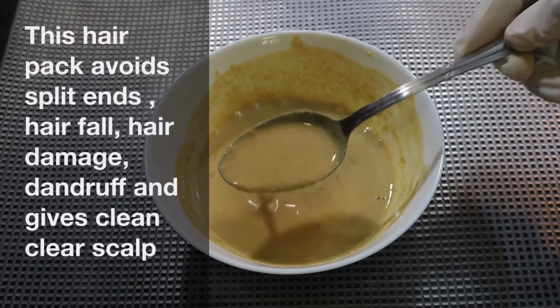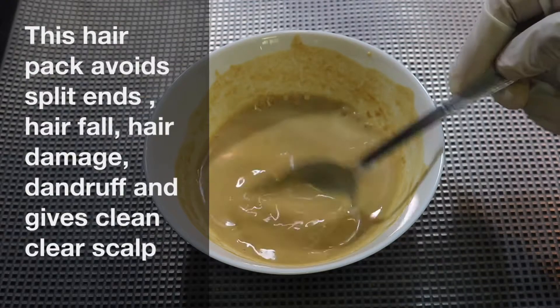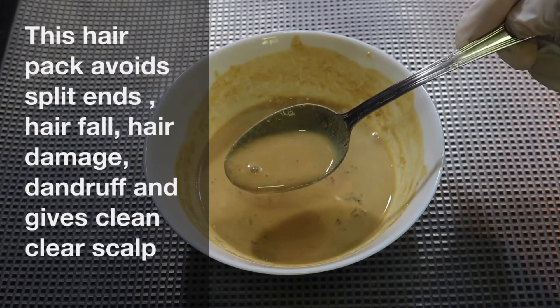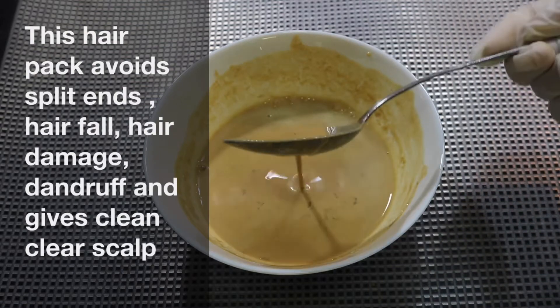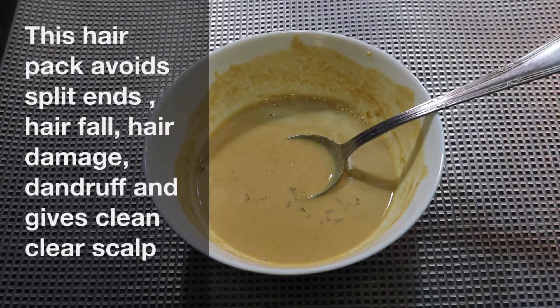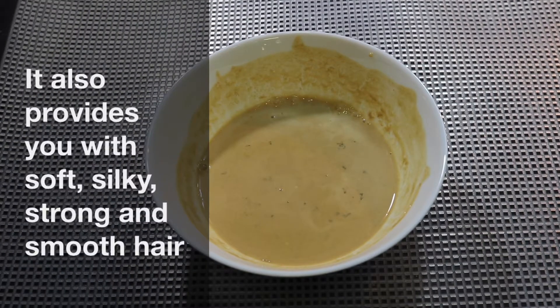This is a hair pack for 3 nights. This is a nice hair pack. This is for dandruff and this is an archery. This is a hair pack.